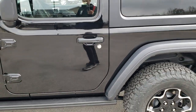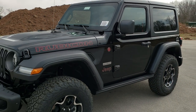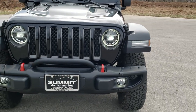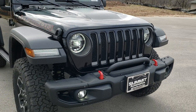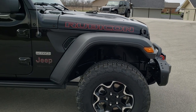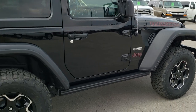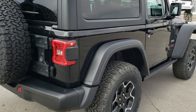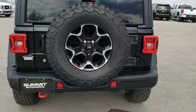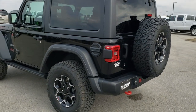For a final walk-around recap: the Recon Package gives you the LED lighting group, metal bumpers, decals on the hood and sides, the Recon badge, the red outline Jeep and Trail Rated logos, special rims and tires, rock sliders, the tire carrier cover, and the leather-trimmed dash interior. You also get the red seat belts.